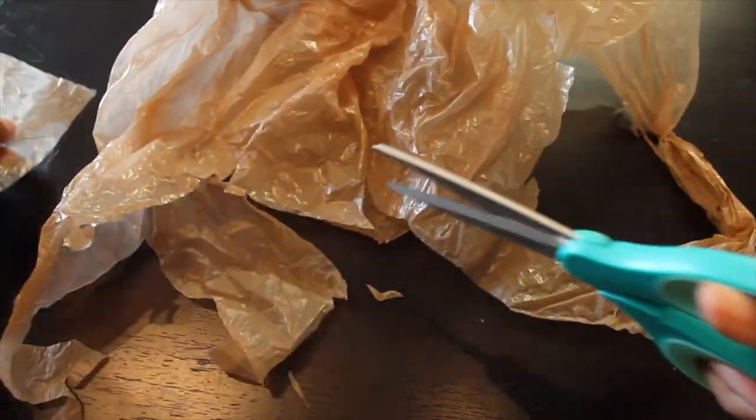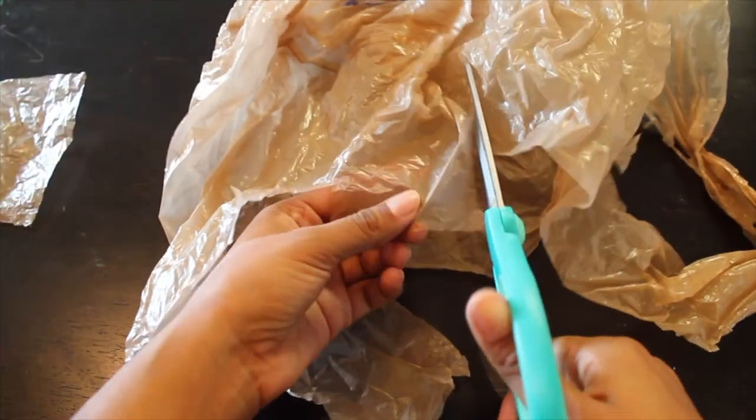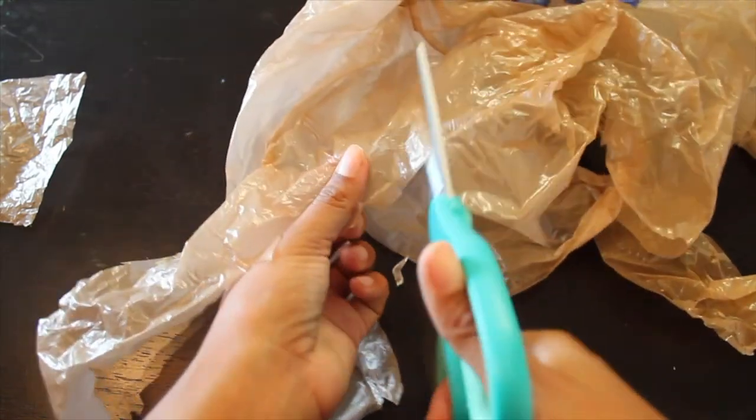And cut two squares out of the grocery bag. Cuando hayas terminado, corta dos cuadrados de la bolsa de supermercado.